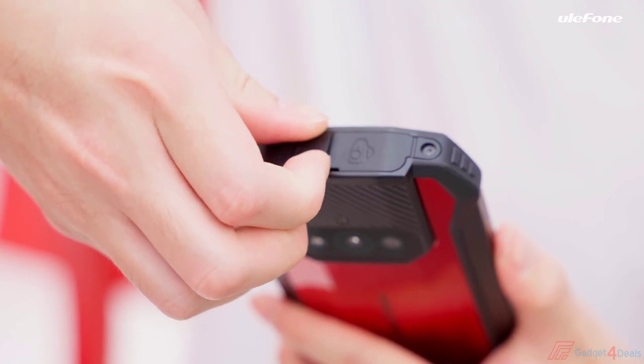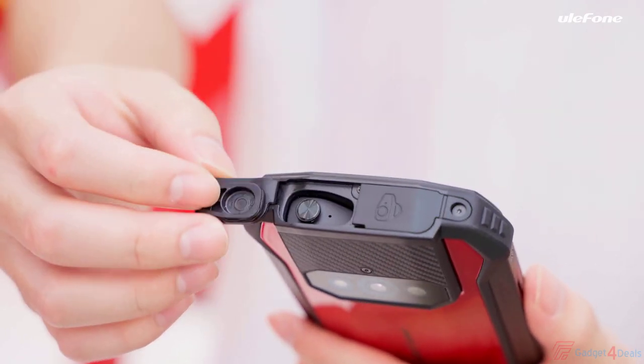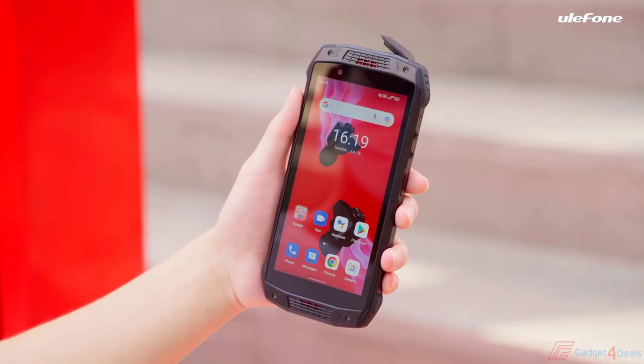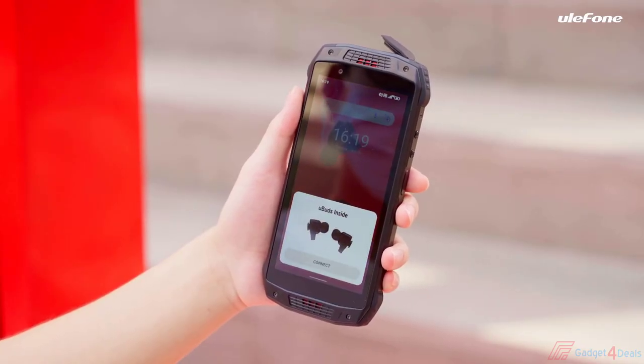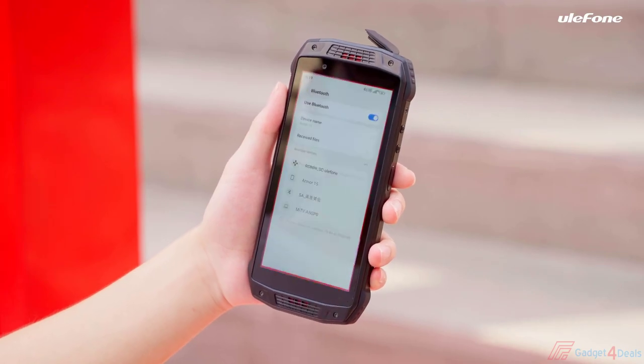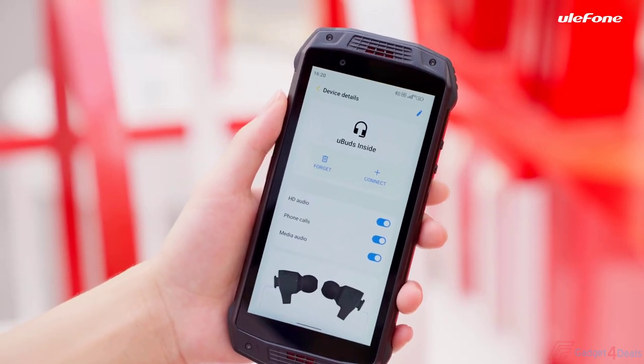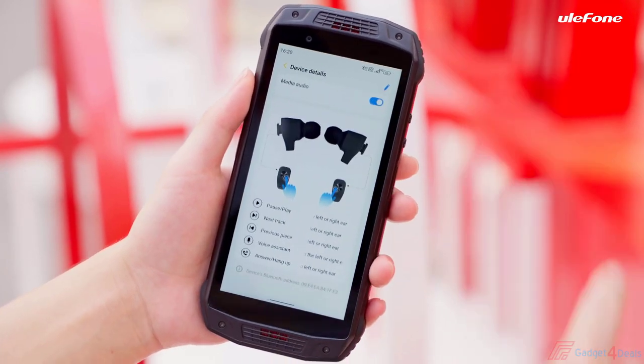Now comes the exciting moment — the TWS earbuds. On top of the Armour 15, you can find the case cover. Just open the cover and take out the earbuds. It is connected to the device, and there is a pop-up for the first connection, while the notification bar displays information for the earbuds appearing.